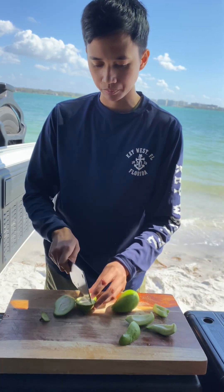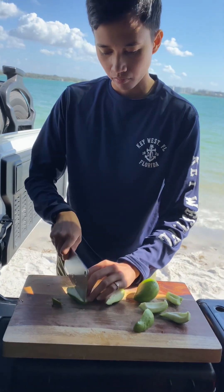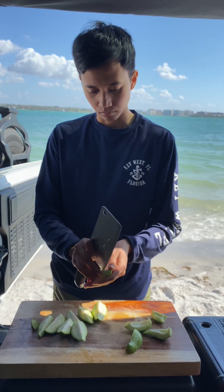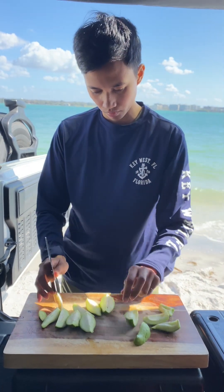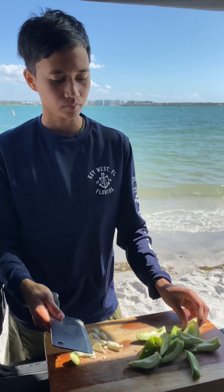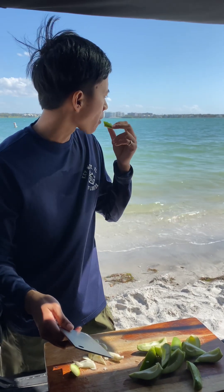Hey guys, kumusta! I'm Yul here. Right now we're cutting up some mangoes — these are green mangoes, still baby, so you don't have to skin them because that skin is gonna taste so good. Don't eat the seeds though, because they're so bitter. Take them off and it's ready to eat. Let's give it a try — this is so crispy and so sour. I love baby green mangoes!